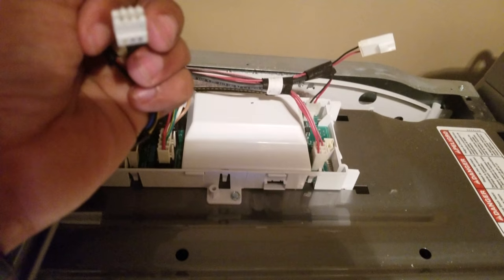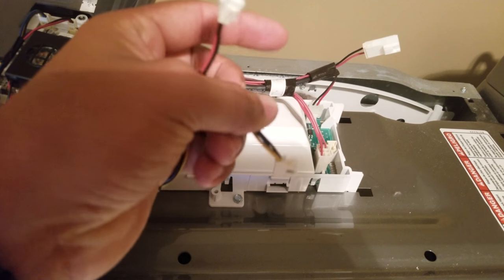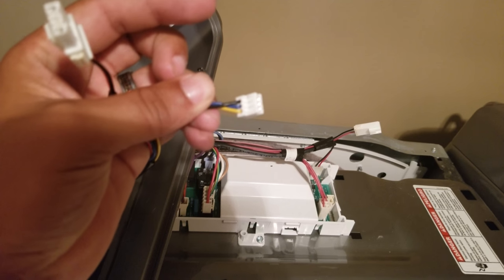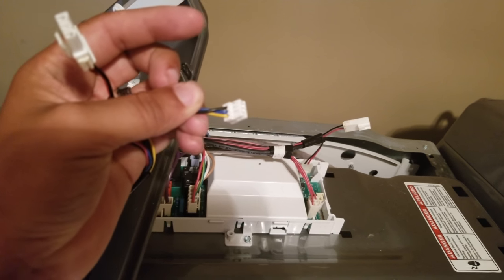And then there's the three-pin, three-wire connector. You can't see it well, but it's black, blue, and yellow.